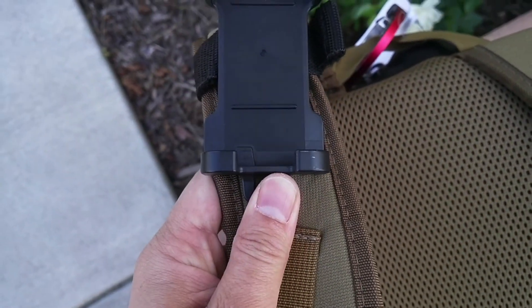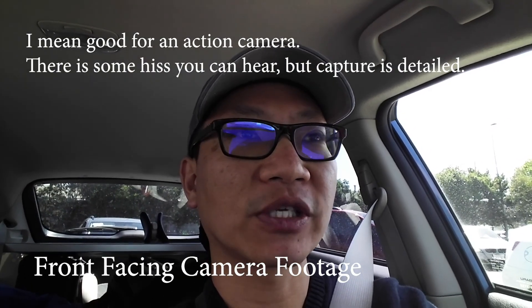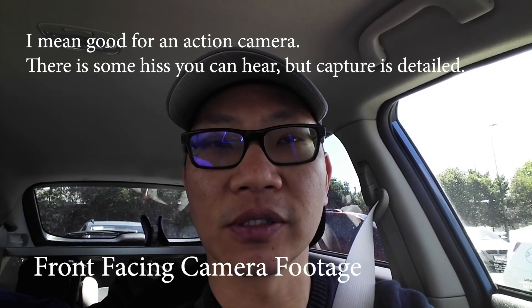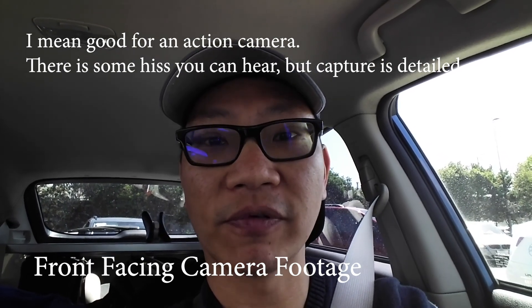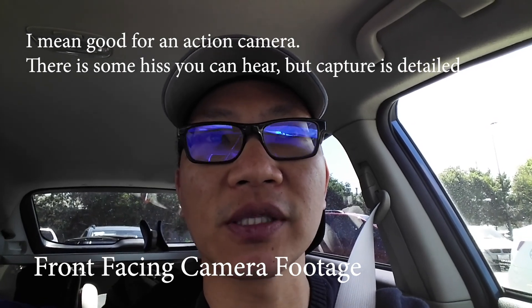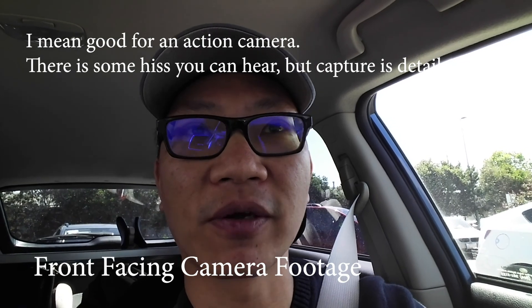I think the auto quality is actually really good, especially since this is more of an action camera, and usually action cameras don't have great audio quality. This one has microphone holes right in the front, but when I'm holding it this close it doesn't really matter since it's an omnidirectional type of microphone.